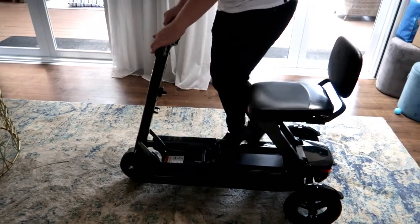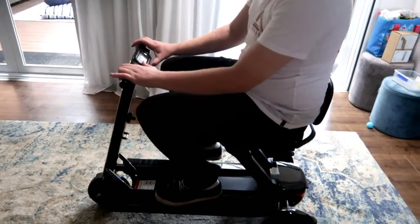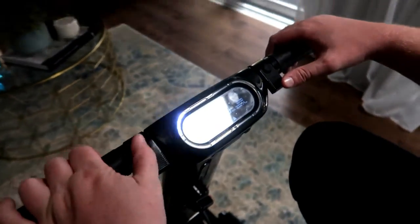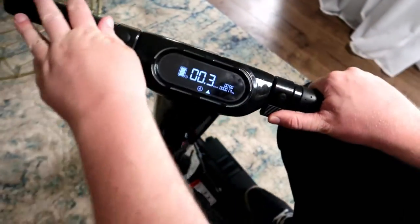We've got to lock it into ride mode — it was in free wheel mode. Turn it on and let's go.